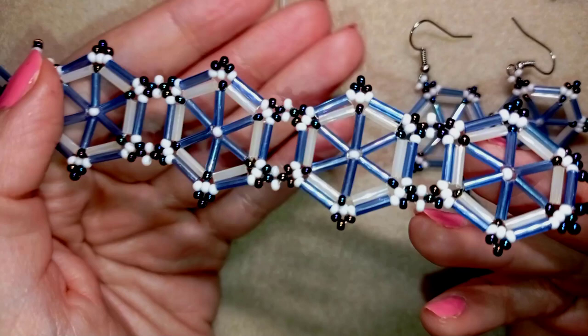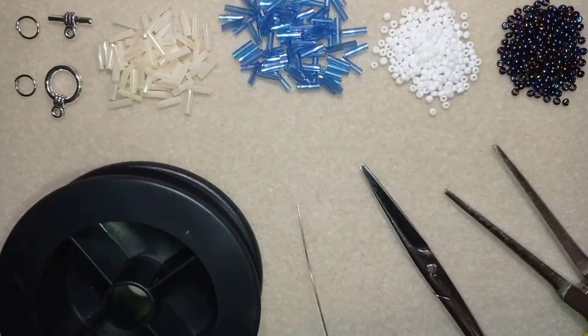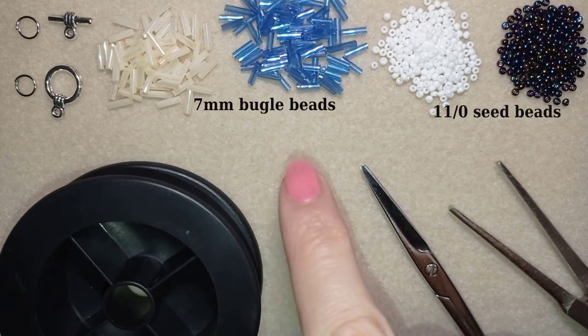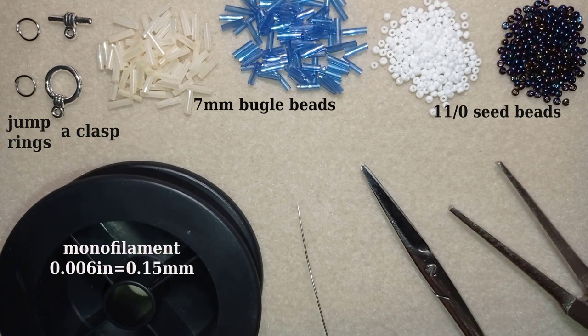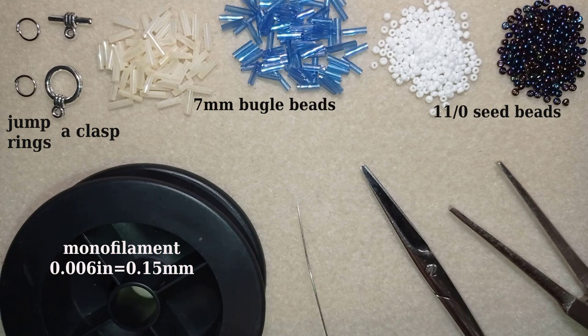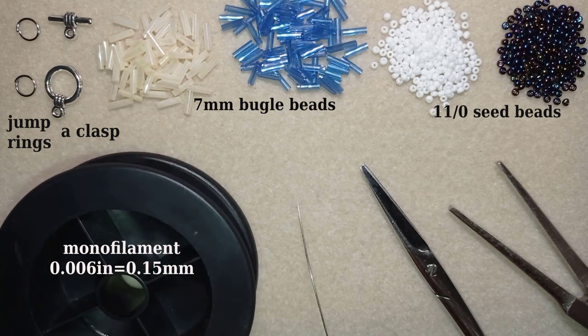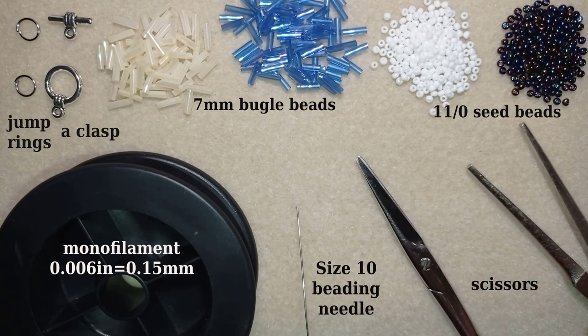Down in the description you will find the full list of materials, a link to my store, a link for PayPal donations to develop my channel, and links to all my social networks. Now for this project I'm using two colors of 11/0 seed beads and bugle beads — 7 millimeters in two colors — a toggle clasp, two jump rings, monofilament that is 0.006 inches or 0.15 millimeters. You could use FireLine for the bugle beads because they can sometimes cut through thread. I also have a size 10 beading needle, scissors, and pliers to attach the jump rings and clasp.